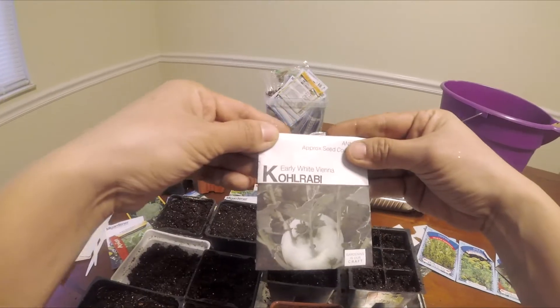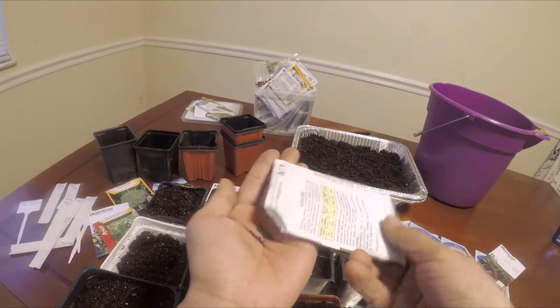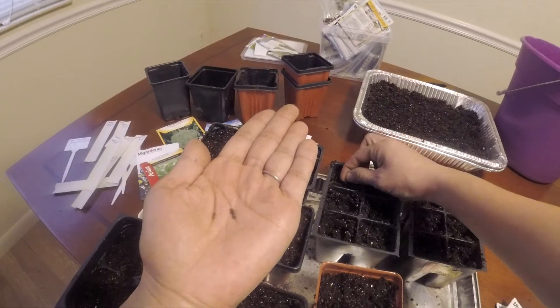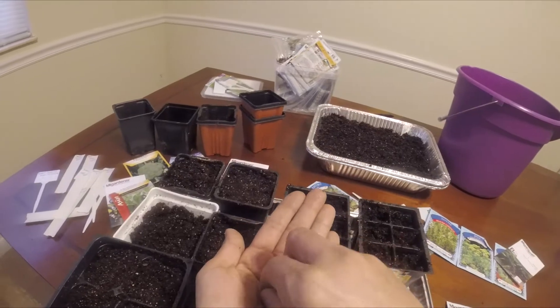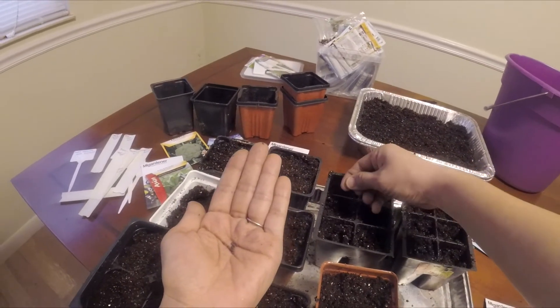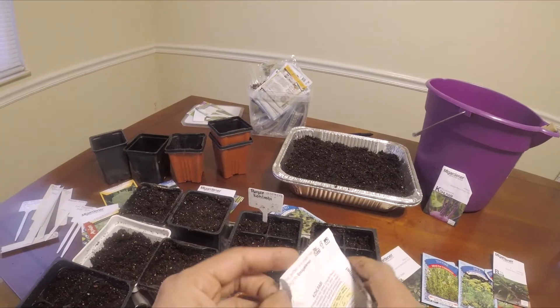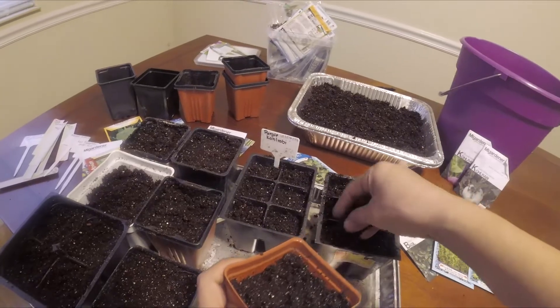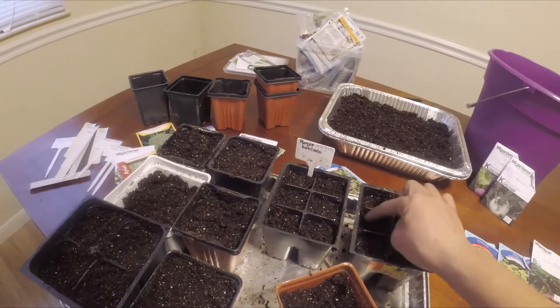I will be growing purple and white kohlrabi from Ingham Gardener Seeds, so I start my seeds early so that way I have a head start of a couple of weeks until they're ready to go out. I put about two seeds each — I don't want too many of them and I will separate them later. Make sure you label your seed trays so that way you don't forget what you have planted.